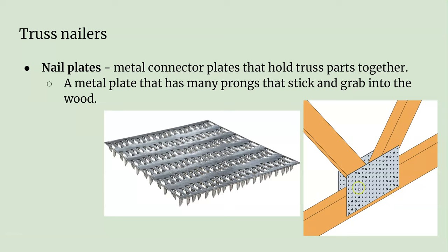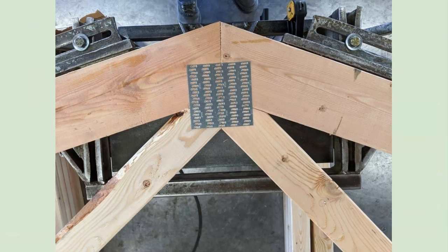The newer stuff made by Simpson Strong-Tie is like a plate with a bunch of holes in it, and you can just screw them together. It might be faster if you're building a small shed and want to make it on the fly. That's what that nail plate looks like.